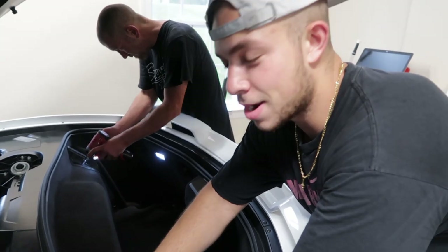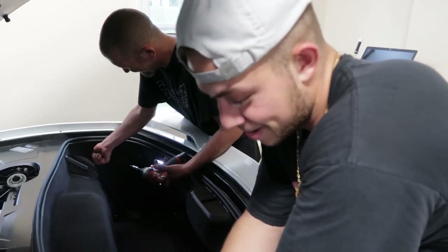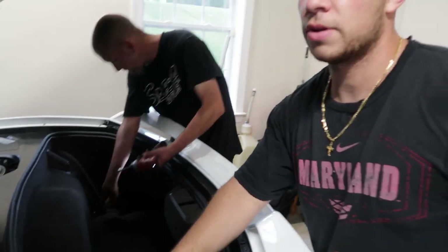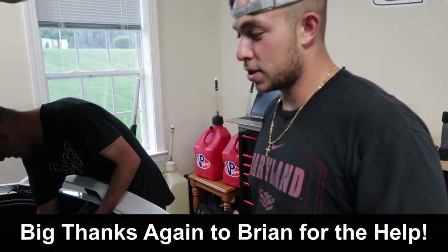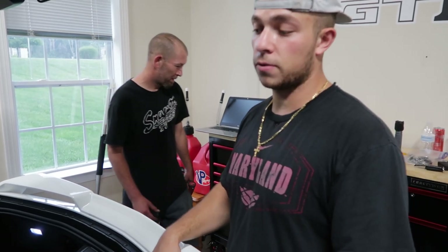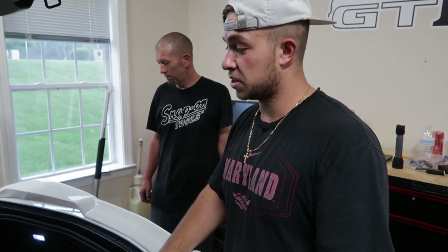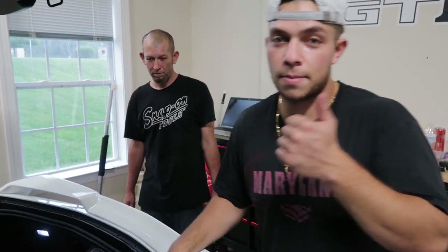Just as we finish, it starts raining — because I live in Maryland and it likes to rain. It was sunny about 20 minutes ago and now it's pouring, so we'll save the drive for another video. Hope you guys enjoyed the build. Just remember: you don't have to jack the car up, don't have to take the wheel liner off, don't have to take the bumper off. This was considered a 10-hour job but we got it done in five and a half to six hours. Make sure you like and subscribe.